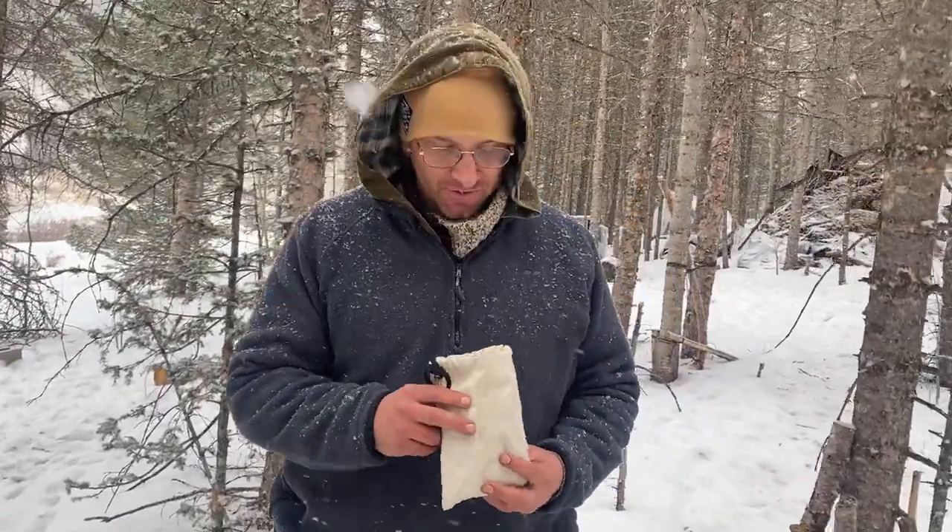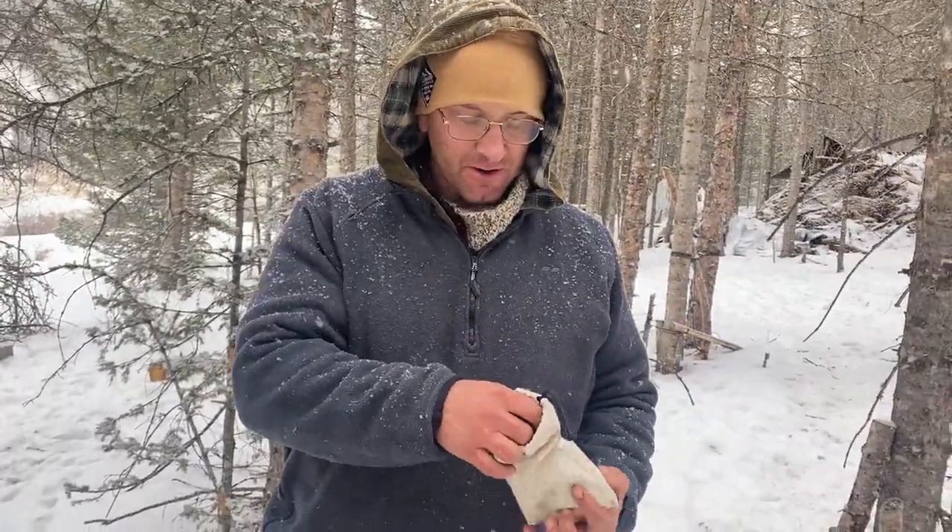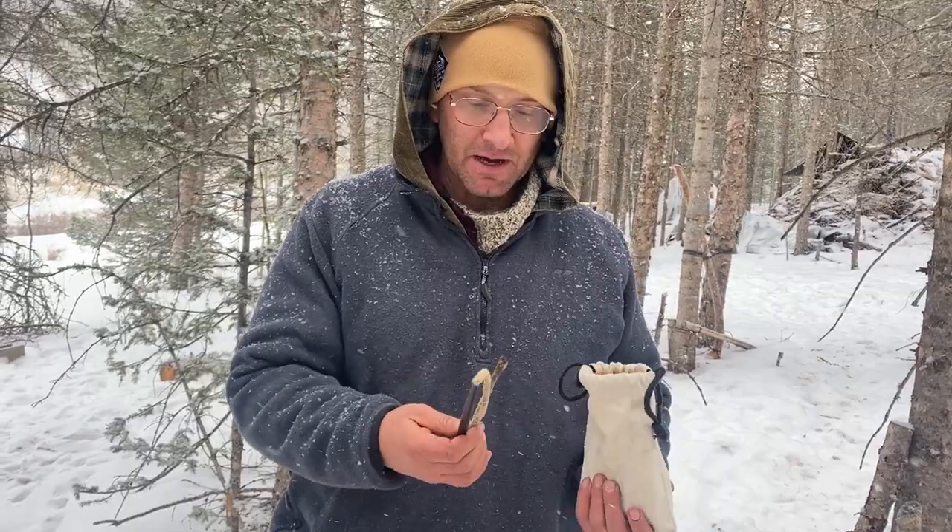Hey everybody, it is Hutch again with the Survival University and I want to share something with you. My friend Creek Stewart put this out in his last Apocobox and this is really, really cool.